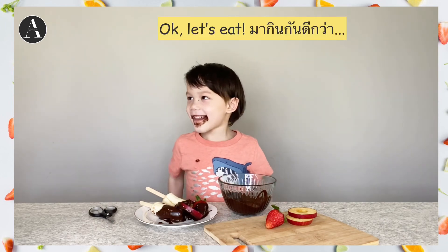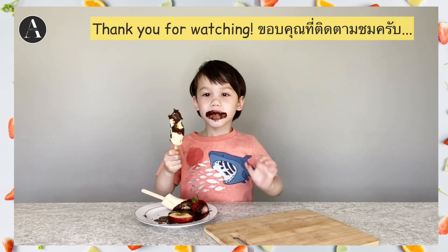I guess eat. Thank you for watching. Bye.